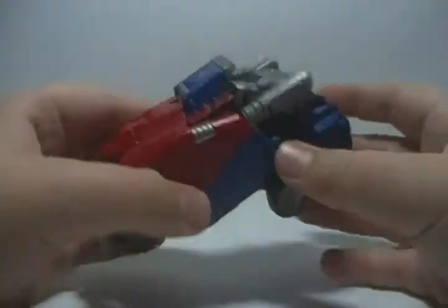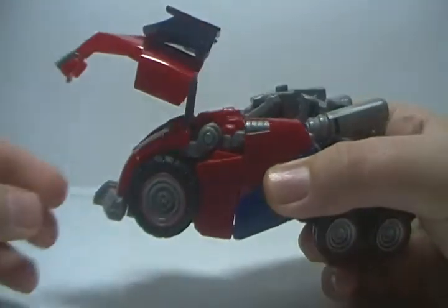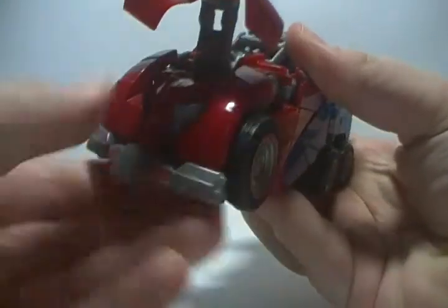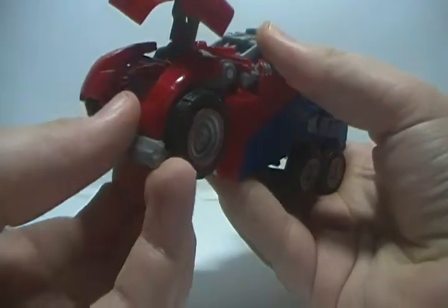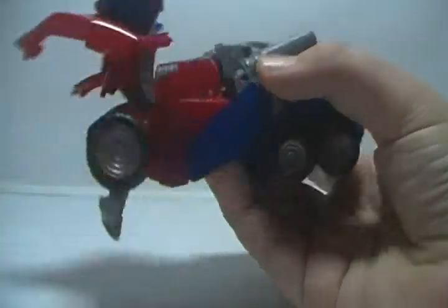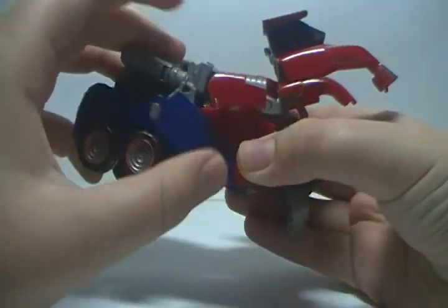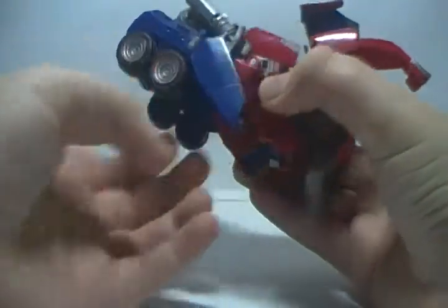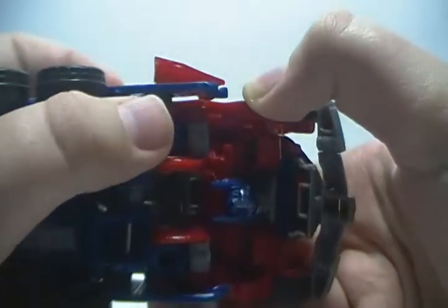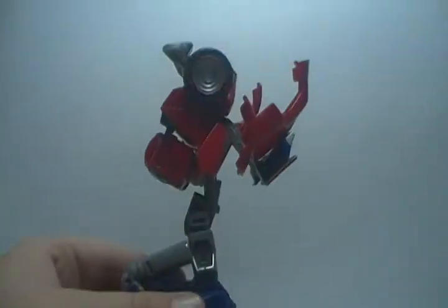Remove the gun. First thing you want to do, pull this forward. Lift this up. Disconnect these — there we go. Lift them up like that. Bring these up. Now this whole blue piece here, you want to disconnect from the front. It's clipped in by a tab right in there and a little hook tab there. So you want to disconnect both of those, which will allow you to now lift it up.